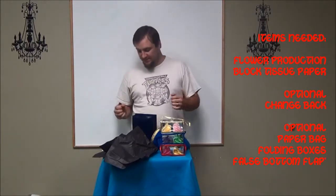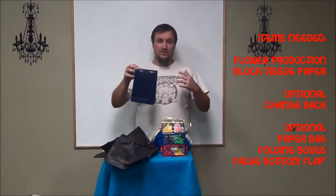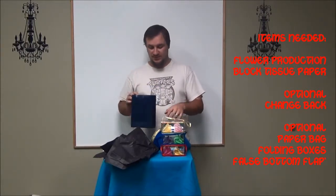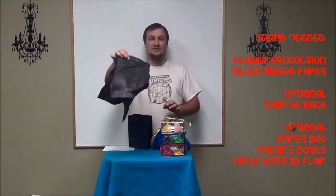Hey guys, Derek Jordan, children's pastor at Lakewood Christian Center. I want to teach you how to do this production where you're giving yourself as a gift to God. The way we did it with Dodo is this flower production bag with the flower boxes. All you used was that and some black tissue paper.